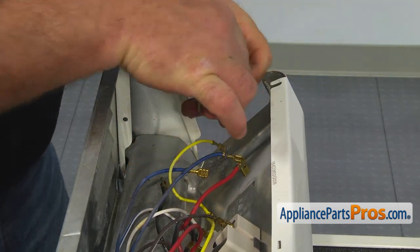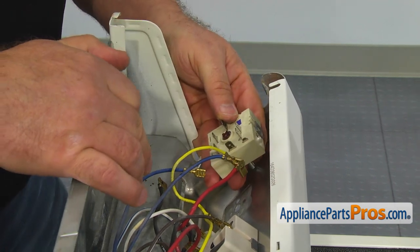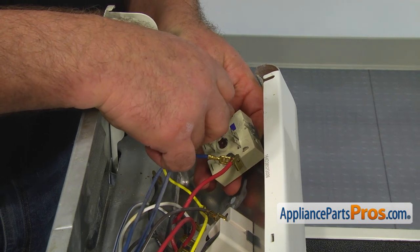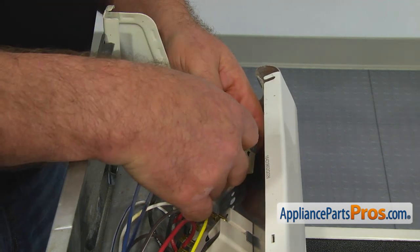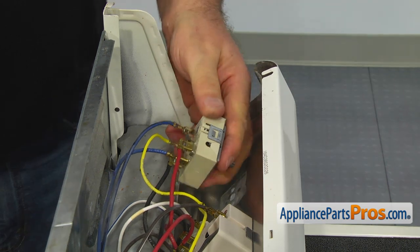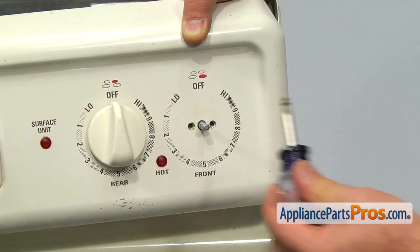When installing the new switch, the sign top should be facing up. Install the wires on the new infinite switch. Refer to the picture you took earlier to avoid any mistakes. If the original switch looks different from the replacement switch, please read the instructions included in the package. Place the shaft through the opening in the control panel and secure the switch with the two Phillips screws.